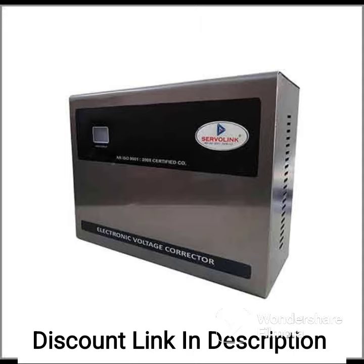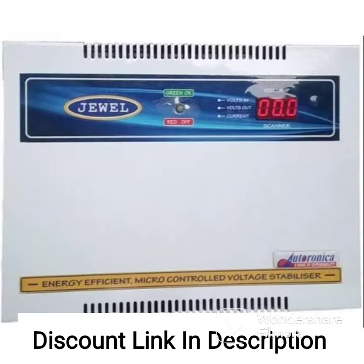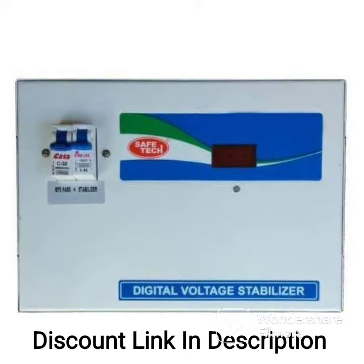The IFBI VS1454A features an advanced microprocessor-based design that monitors the input voltage and adjusts the output voltage accordingly. This ensures that your appliances receive the correct amount of power and operate smoothly.